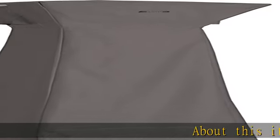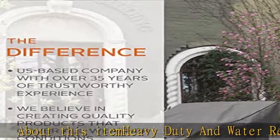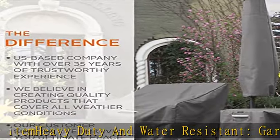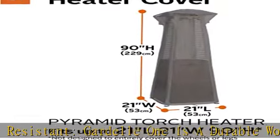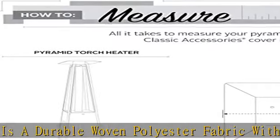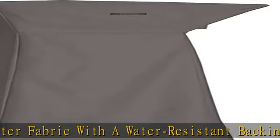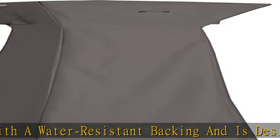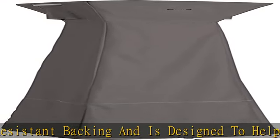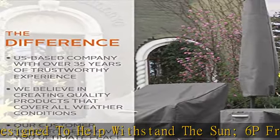About this item: heavy duty and water resistant. Guard L1 is a durable woven polyester fabric with a water resistant backing, designed to help withstand the sun. It is 6P free and EU Reach compliant, with a 2-year limited warranty. Guard L1 also features an added UV stabilized coating and a water resistant laminated 6P free and EU Reach compliant undercoating, making it a custom fit outdoor patio cover.